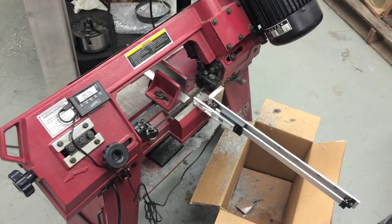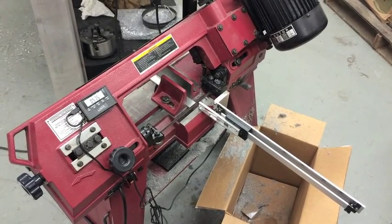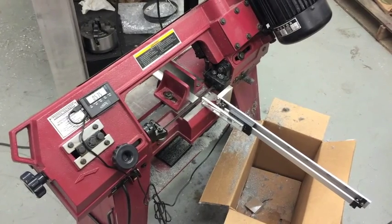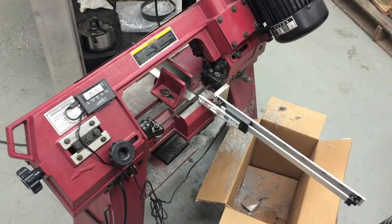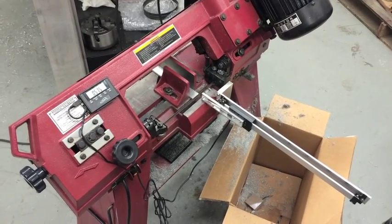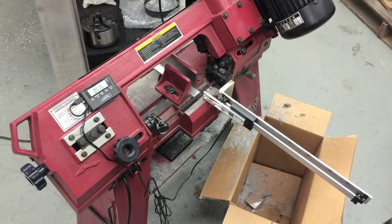Today I'm going to demonstrate how I adapted an imported digital gauge to a Harbor Freight 4x6 bandsaw. The bandsaw is your typical 4x6 import from Harbor Freight, Grizzly, etc. The gauge in the lower right-hand corner is a piece I purchased off eBay for about $40. It has a remote readout visible off to the upper side of the saw, and it's a modification that required no changes to the saw but makes it quite a bit nicer to work with.